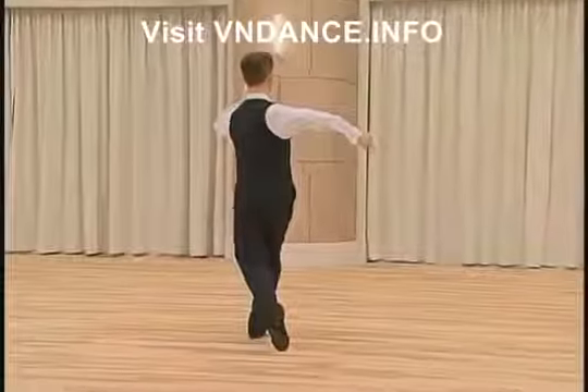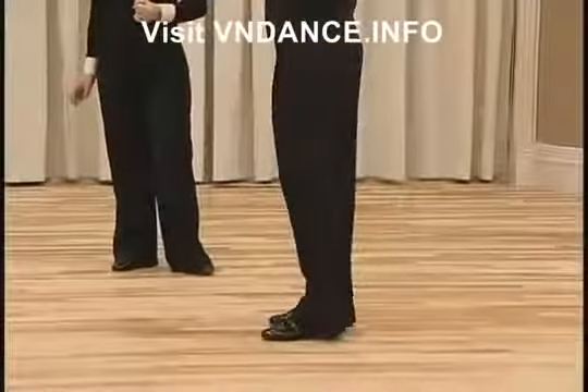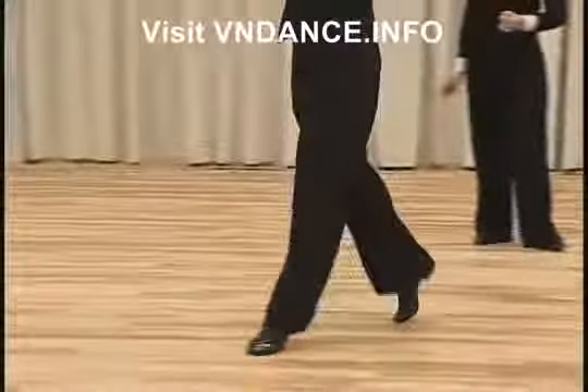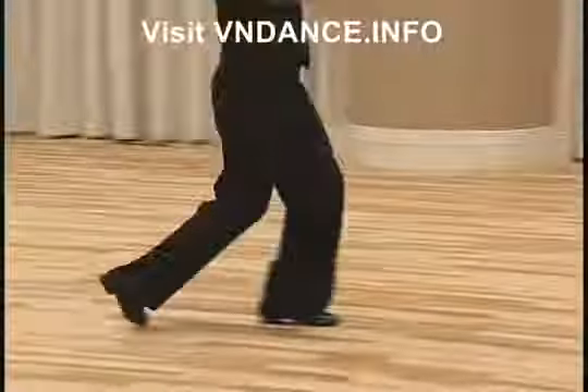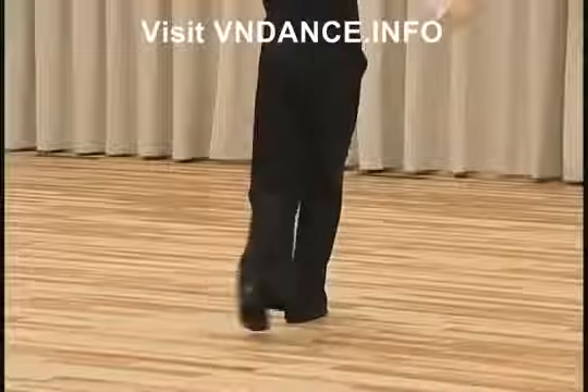And the footwork will be: heel-toe, toe, toe, toe-heel, toe, toe, toe-toe-toe-heel, heel.